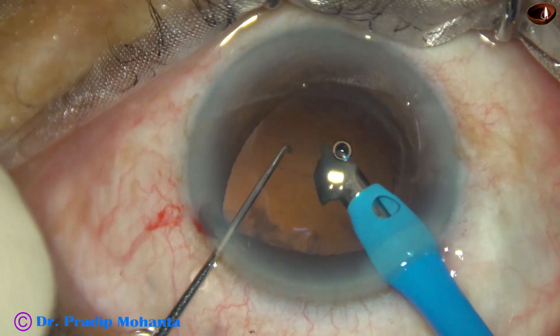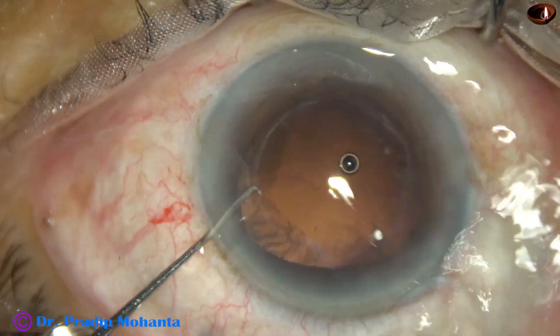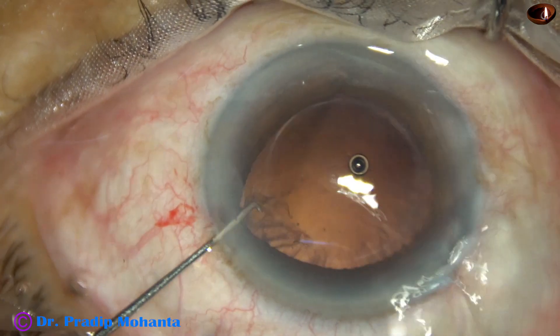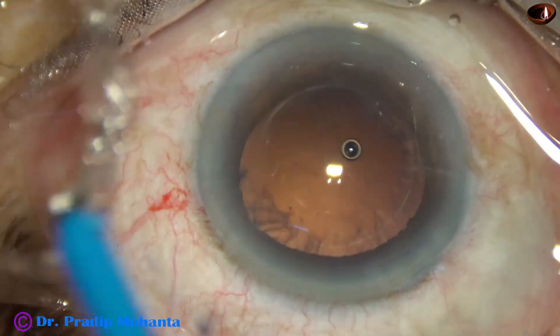Now see — after emulsifying this, I am removing the handpiece first and then the side port. Watch it again: remove the handpiece first, press on the iris, let the iris fall back, and then remove the chopper.